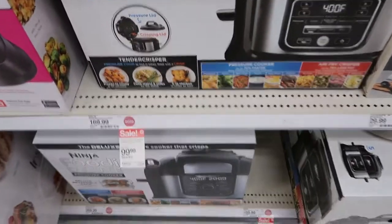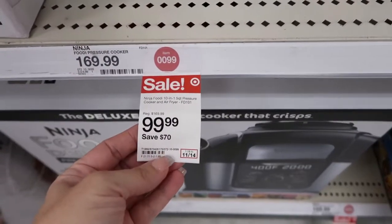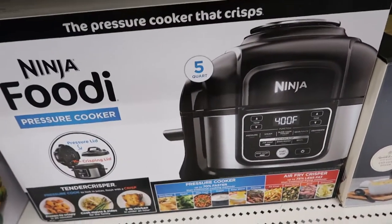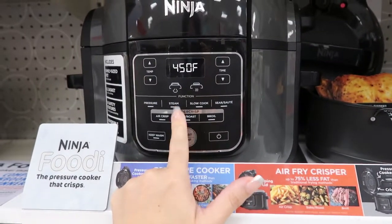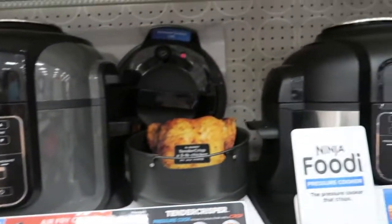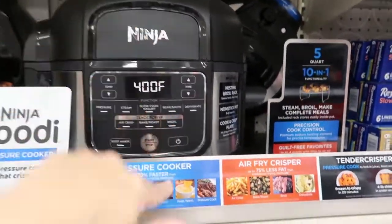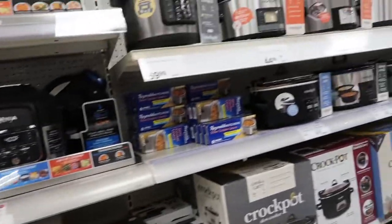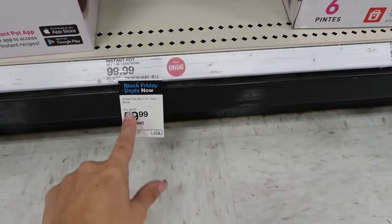Here's the Ninja Foodi pressure cooker — it does air frying and pressure cooking and it's only $99.99. I remember when these first came out last year or the year before, they were over $200. They also have the air fryer and grill models. The 6-quart Instant Pot is $59.99, normally $99.99, so that's a good deal if you've wanted to try that.